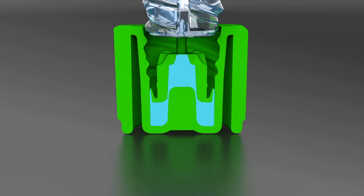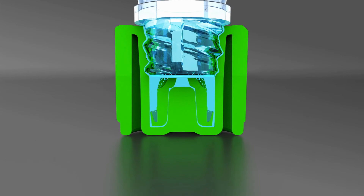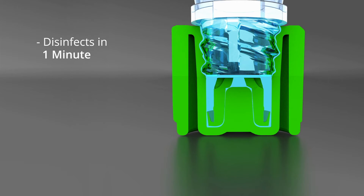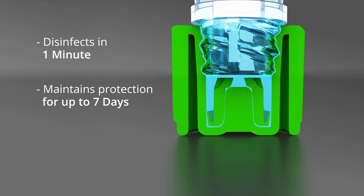When a Curos Jet Cap is luer locked into a needleless connector, the valve depresses the uniquely designed plunger, which triggers a forceful spray of active ingredient onto the surfaces of the connector. The device disinfects all critical surfaces in just one minute and will maintain protection for up to seven days if not removed.